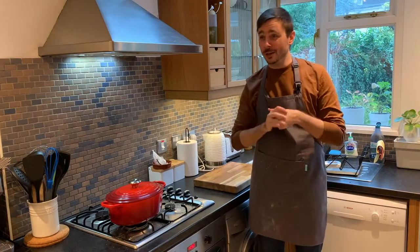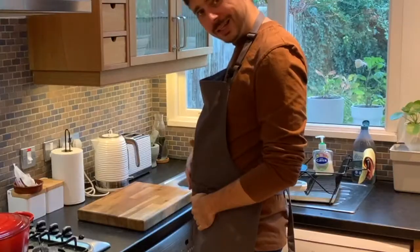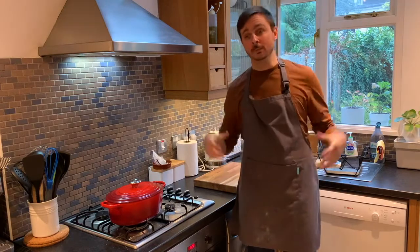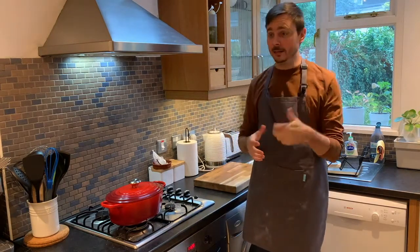Today we are going to be making vegan chili. The reason we're going vegan is lockdown has not been kind to my waist, so we're going to make a nice healthy vegan chili. It's packed full of massive flavors — I'm super excited. Perfect for this kind of weather when it's raining outside and a little bit cold.